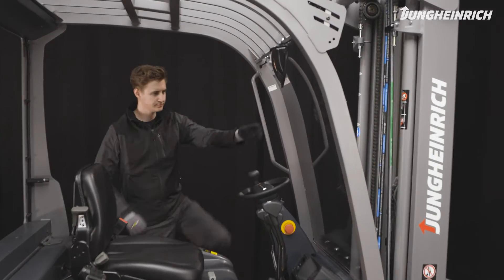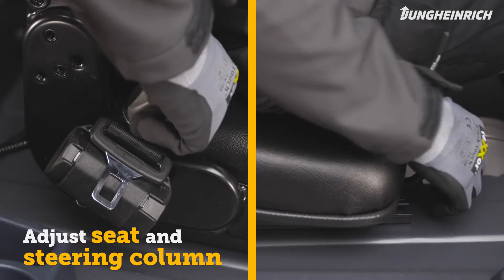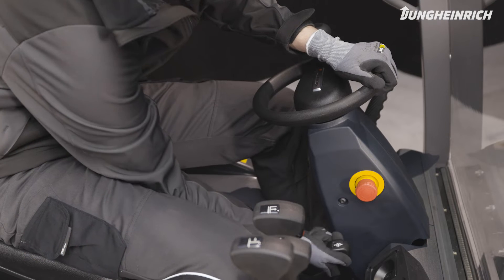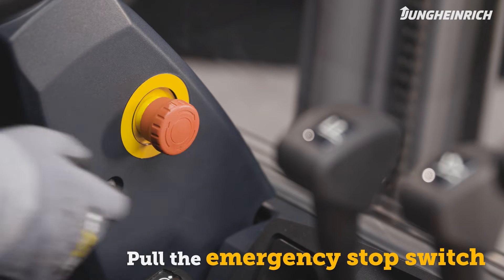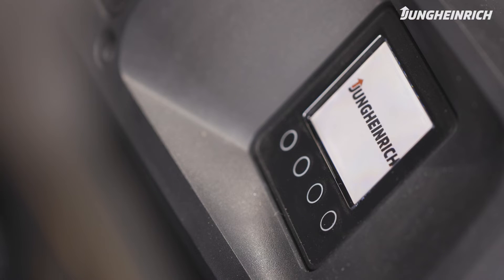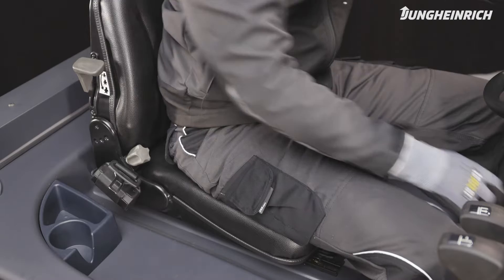Mount the truck and adjust the seat and steering column to your height. Make sure the red emergency stop switch is pulled up. Start the truck by inserting the supplied key in the key switch and turning it clockwise. As soon as the truck is ready for use the display shows the battery charge status. Always put the seat belt on.